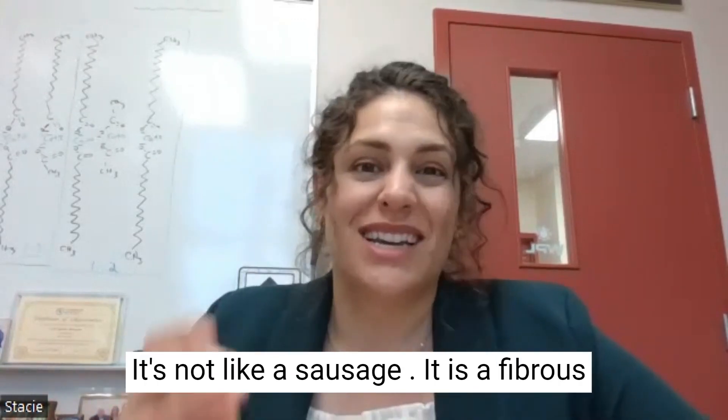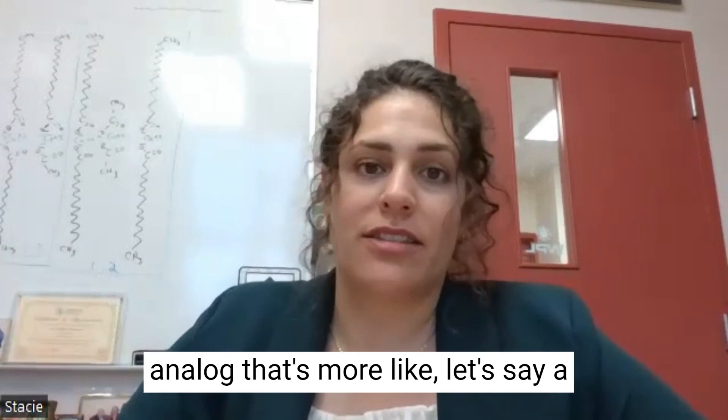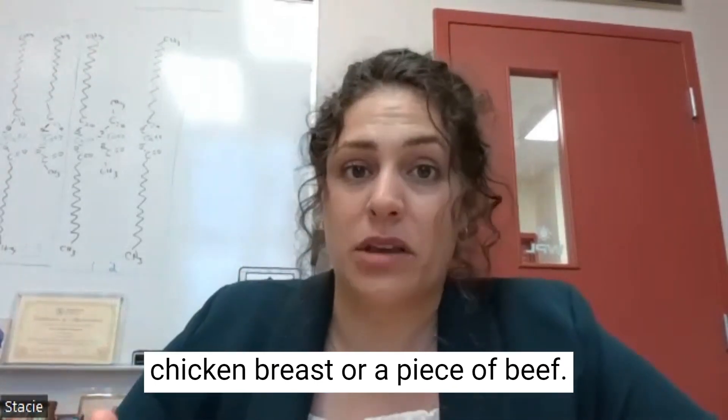It's not like a burger, it's not like a sausage — it is a fibrous analog that's more like a chicken breast or a piece of beef.